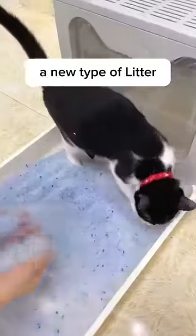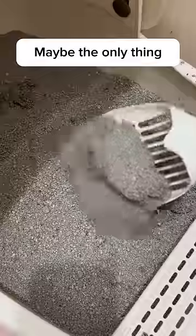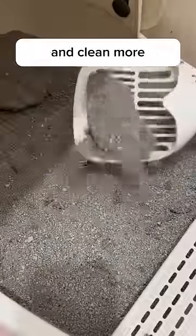Maybe I should buy a new type of litter — the lower tracking one. Maybe I should change the old box to a high-sided litter box. Maybe the only thing I could do is scoop more and clean more.